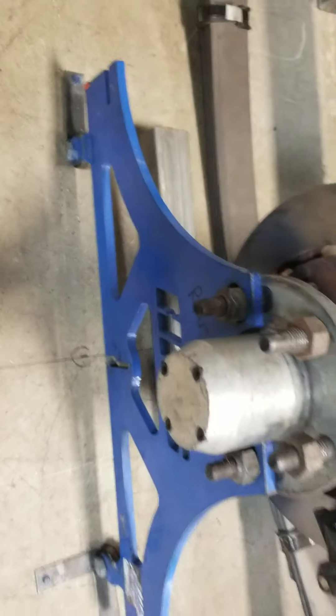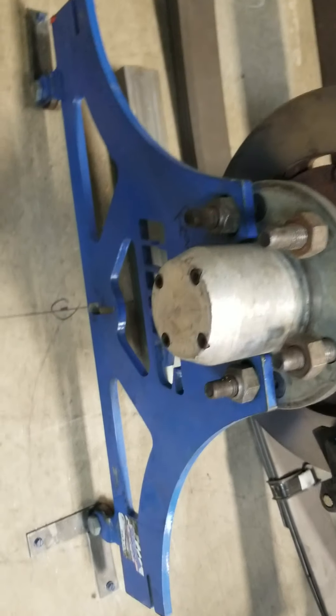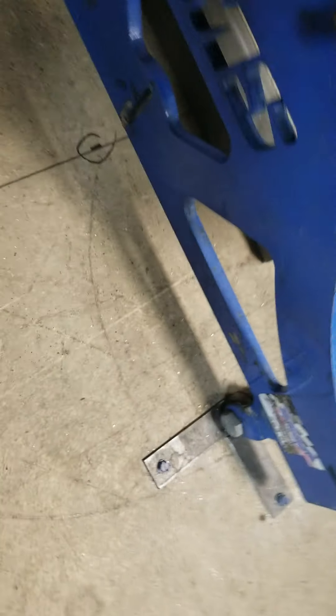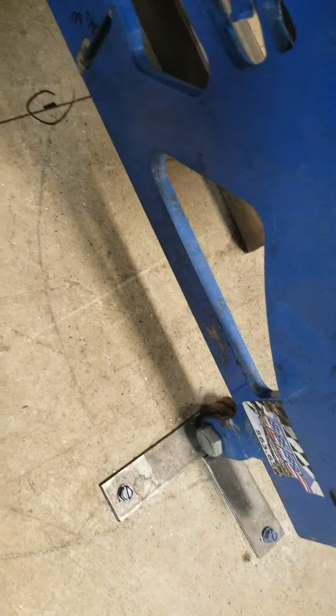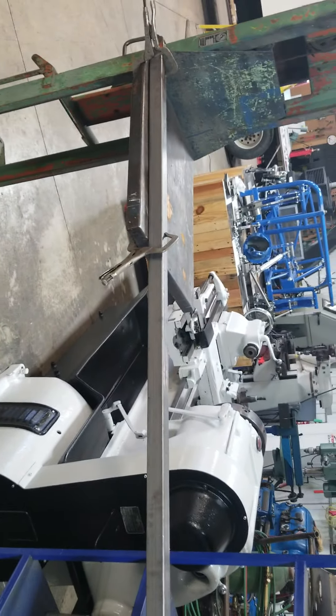We used the setup plates, worked off of the hook here, and got the wheelbase set. Now so that the rear end doesn't move around, we just simply took some flat stock — as you can see here — and drilled and tapped it into the floor on two sides of the bearings on front and back, and then on the back we just put one. Did that on both sides so the rear end cannot move if it gets bumped.